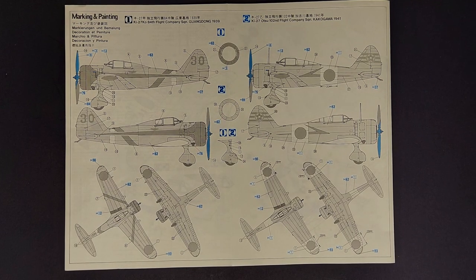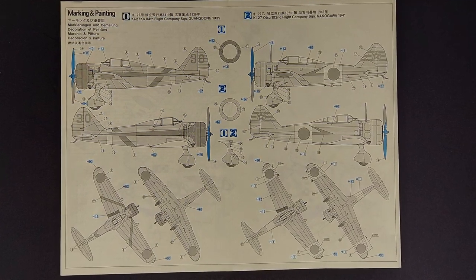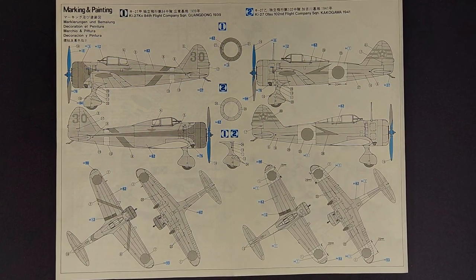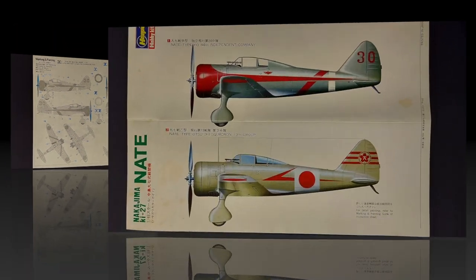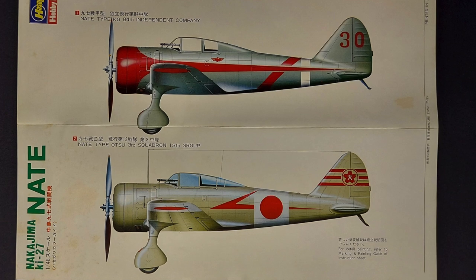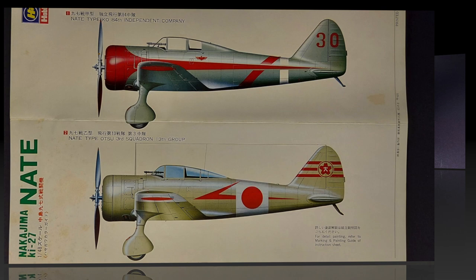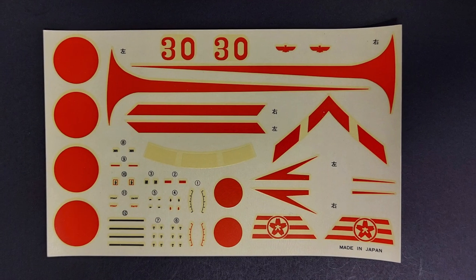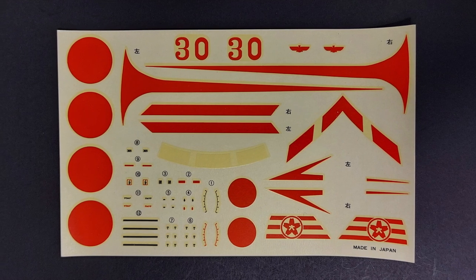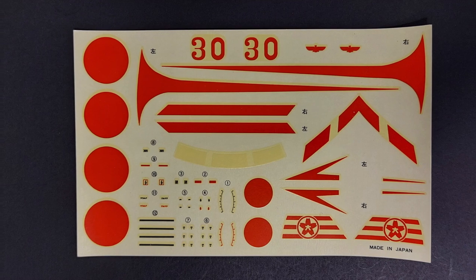Moving on to the painting and marking guides, there are two marking options included in this kit. The first is for a Ki-27 Ko of the 84th Flight Company Squadron in Guangdong in 1939. The second is for a Ki-27 Otsu of the 102nd Flight Company Squadron in Kakogawa in 1941. Unfortunately in this particular boxing the decals have aged and yellowed beyond the point I feel comfortable using them, so I will need to replace these with a set of aftermarket decals.